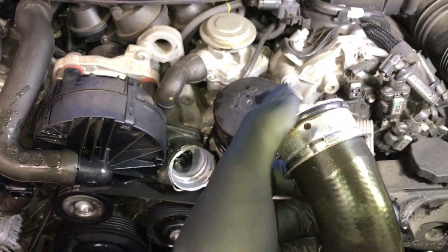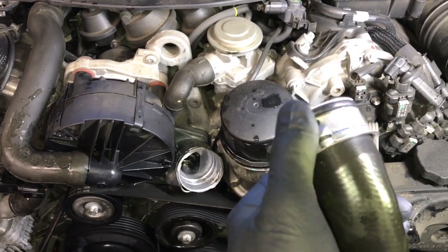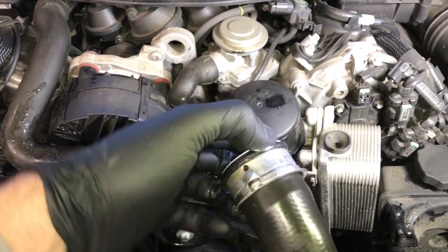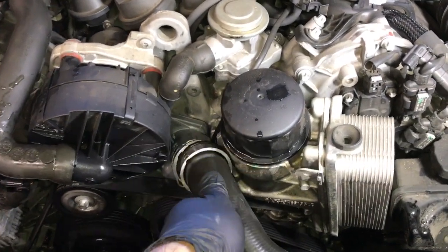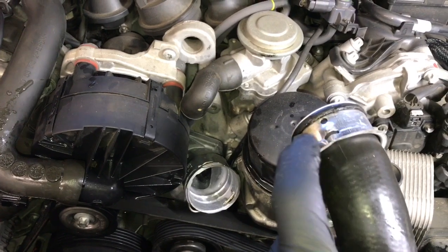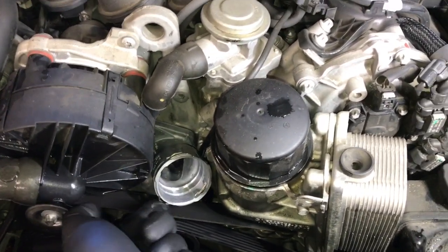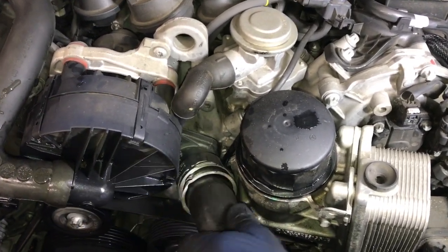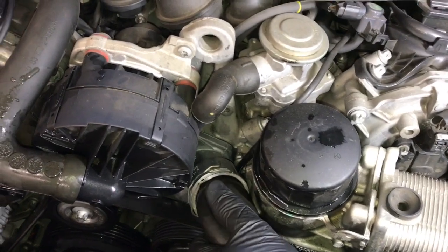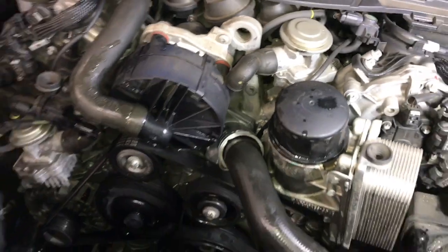Now that you've got the belt back on and routed, the next step is to inspect the O-ring on the hose. If it's in bad shape I recommend you order a new O-ring and replace it. Go ahead and reinstall the hose — line up this little hash mark here with the hash mark on the thermostat housing, make sure the clip is pushed in all the way, and push the hose on until you hear an audible click. Then give the hose a little tug to make sure it doesn't pop back off.